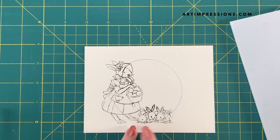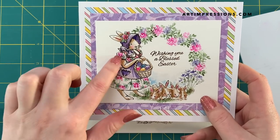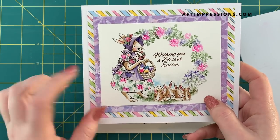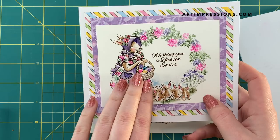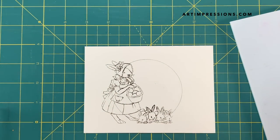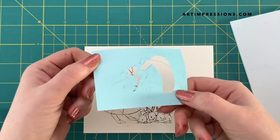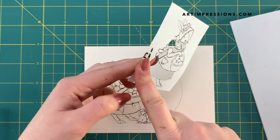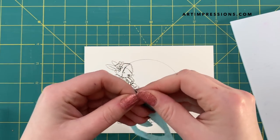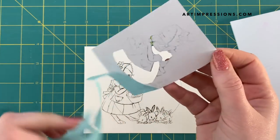Now, before I do anything with them, I'm going to get her dress colored, because as you can see in my sample, her dress has all the little flowers and foliage in it. To do that, we need to mask out all the areas that are not the dress, so that we can stamp this and not get the inks outside of our target area. So I'm using the Inkadoo sticker paper, and I stamped her down on the paper. You can see there's a blue side — you want to stamp on the white side. This is just washi tape that I used to close off the cut line that kind of opened up the area.